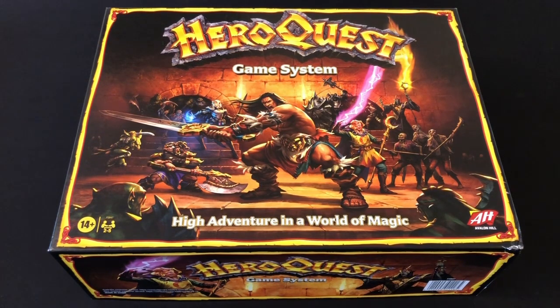In this video I'm going to quickly dive inside the box and look at all the different components, doing that through the lens of somebody who loves the original so much. While everybody knows I'm going to prefer pretty much everything from the original HeroQuest, I will try to give some unbiased opinions on what I think of everything else in this box.